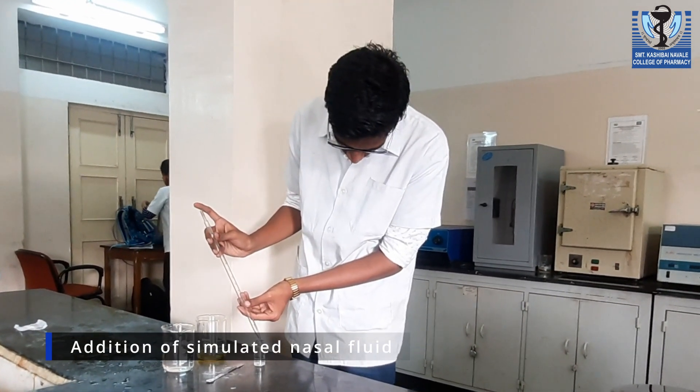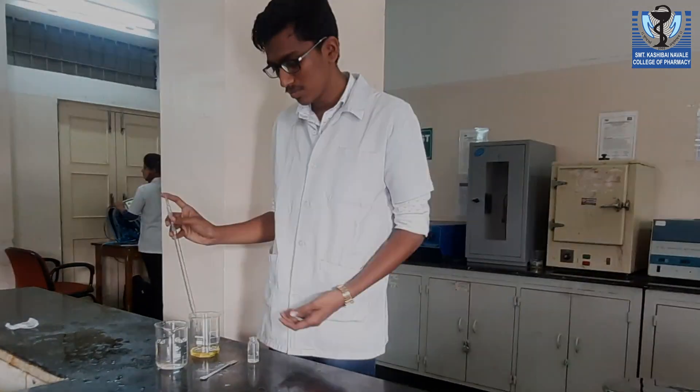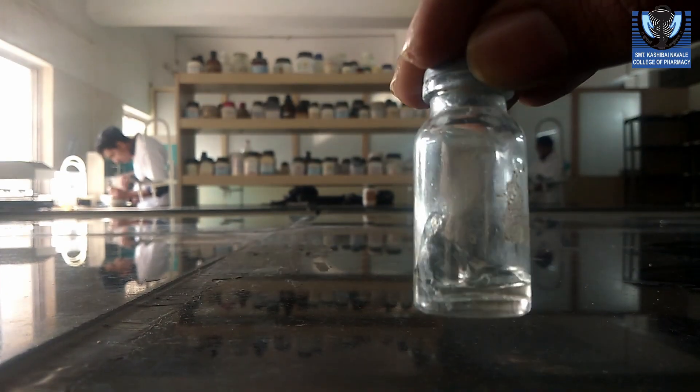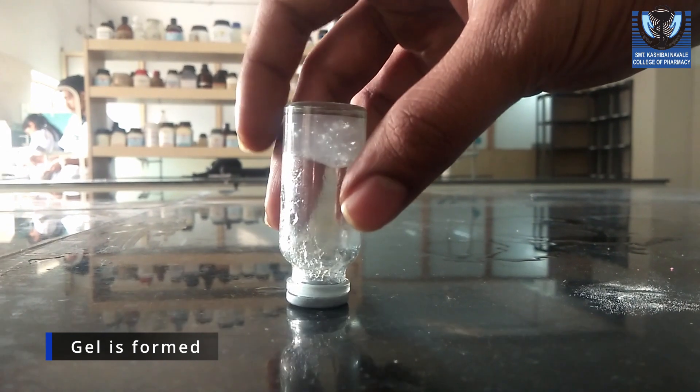In the final formulation, simulated nasal fluid is added to check whether gelation happens or not. The solution is turned into gel after addition of simulated nasal fluid.